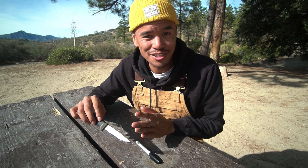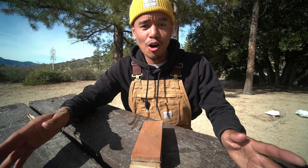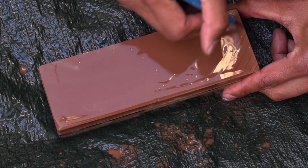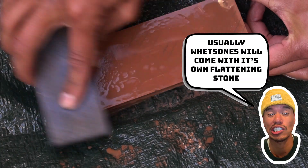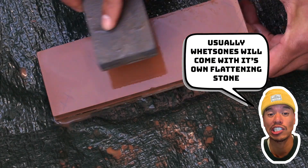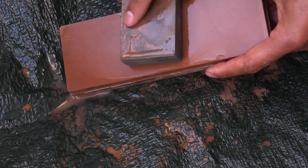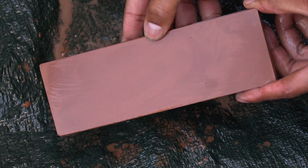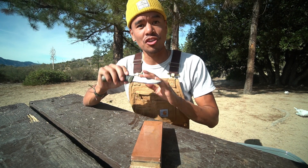Now my whetstone is done soaking. To make sure it's flat, you take a pencil and do cross-hatches all over the whetstone, then rub it against another stone. This ensures the whetstone you're using is flat — anywhere there's still pencil marks indicates a tiny divot, and you keep scrubbing until it's completely gone.